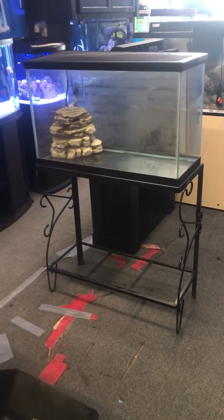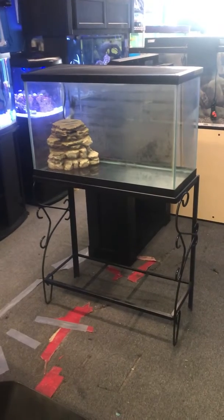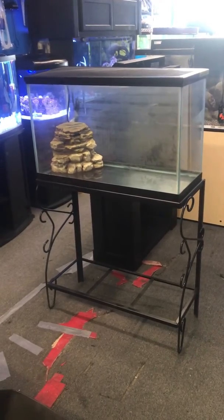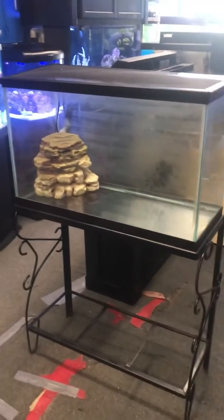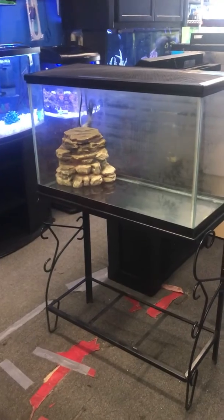The Fish Tank Guy store here in Philadelphia, Pennsylvania. We got a 29-gallon turtle combo setup for sale — $150 for everything just the way you see it. You get the stand, the tank, a brand new screen top, and the filter. All this for $150 here at the Fish Tank Guy store in Philadelphia, Pennsylvania.